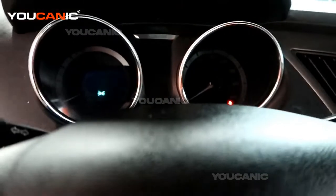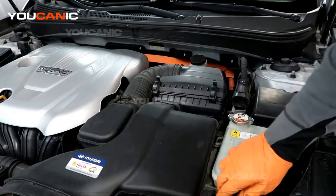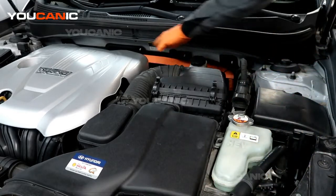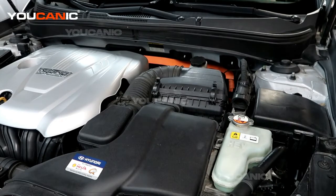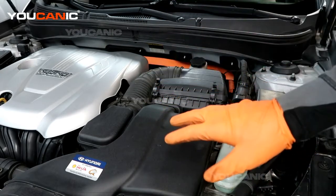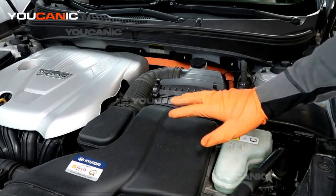Another precaution: since this is the hybrid model, a lot of the hybrid system is under here. Any orange cables you see — like this connection and cable here — are all part of the hybrid system. We don't want to be messing with any of that without going through the proper process of disconnecting the hybrid system.